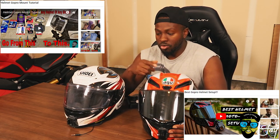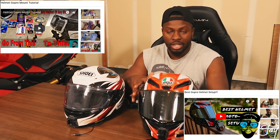Obviously what you're seeing on the front is my custom GoPro mount. In the description down below I'll leave the link to how I make this custom mount — as you can tell I've done it for both helmets.